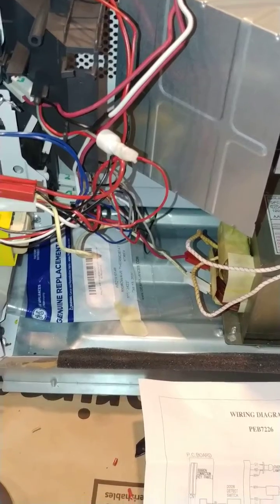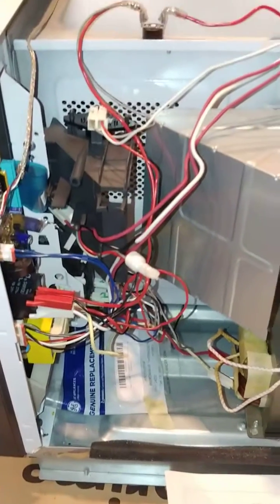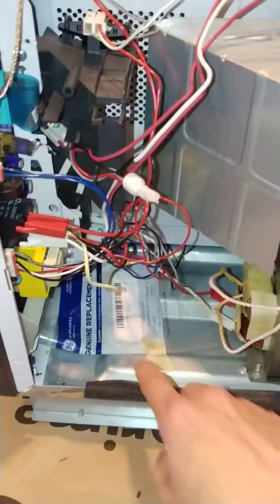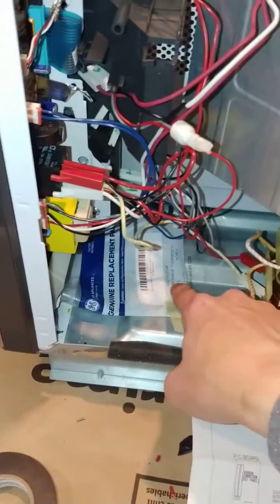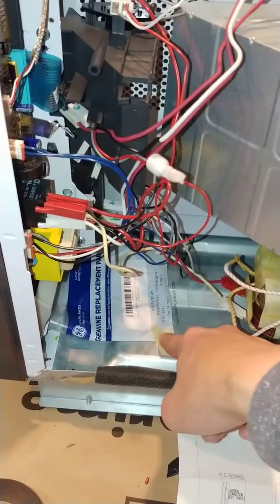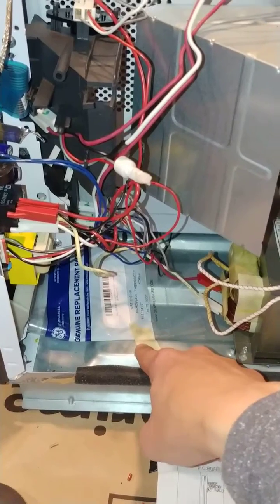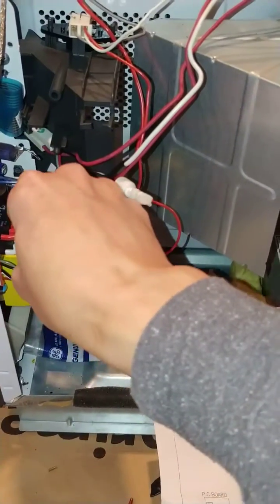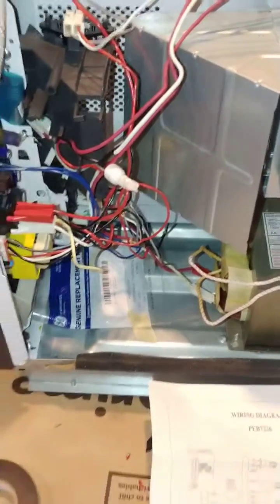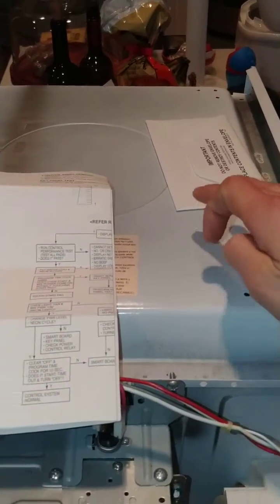When I plugged it back in, everything seemed to work just fine. I put the old defective parts and the wiring diagram in the packaging with some masking tape, so if I need to fix this again or a future person works on it, they can hopefully figure things out. This is going back into the envelope in case I need to reference it a few years later.